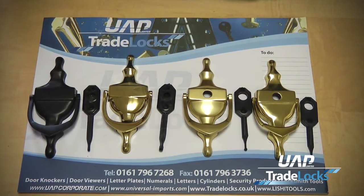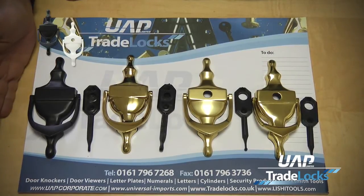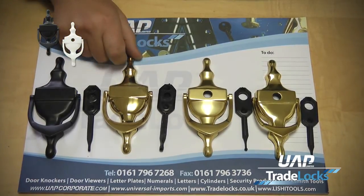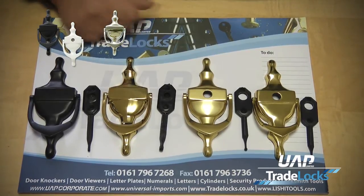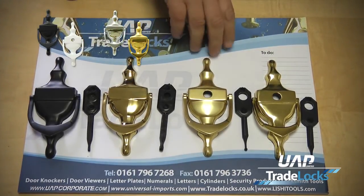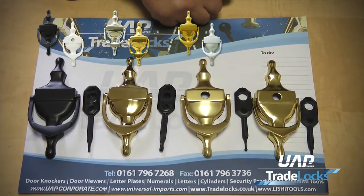We wanted a process and system that would use different metal substrates to give us different finishes, rather than just brass or zamak, which some of our competitors have. So we have a zamak product available in black and white, and a brass forged product available in chrome and brass finish. We also have an aluminium product available in gold and silver anodized.